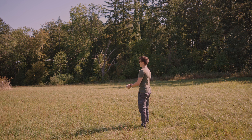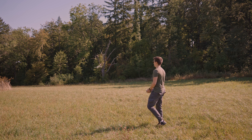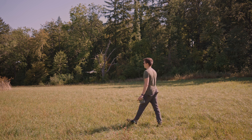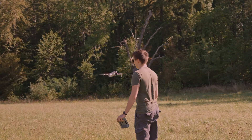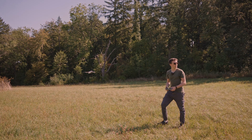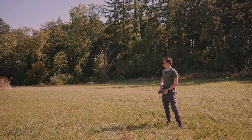So you can see that if I push the stick towards me, it will avoid me in both ways. But if the drone is here and I'm coming towards it, it will not avoid me. So better be careful with that. I hope you enjoyed that and see you later.